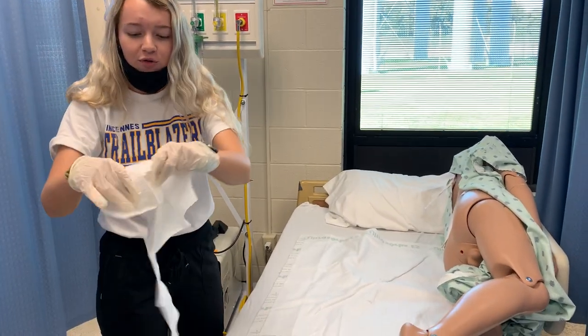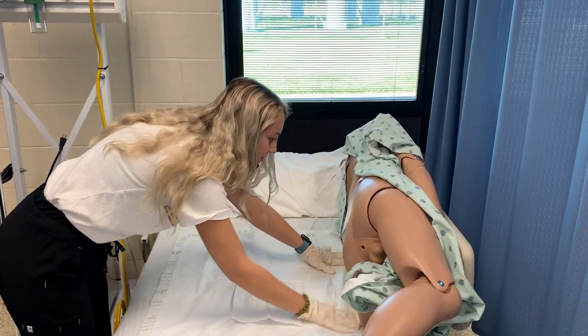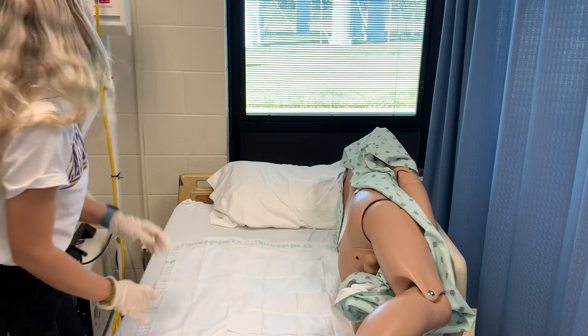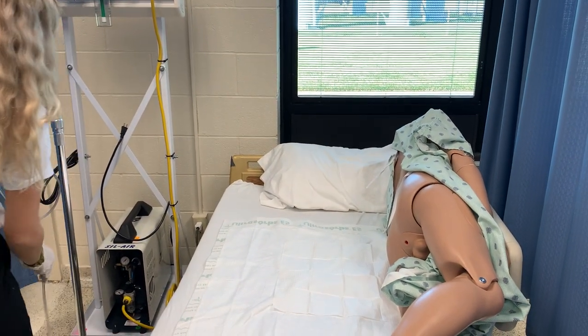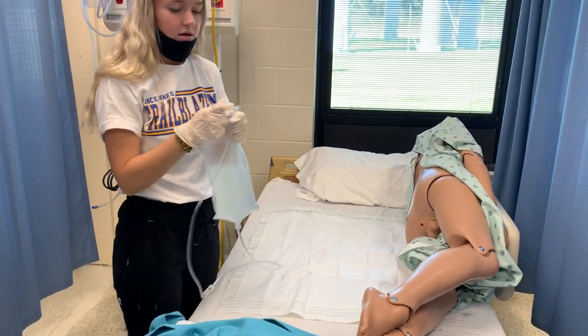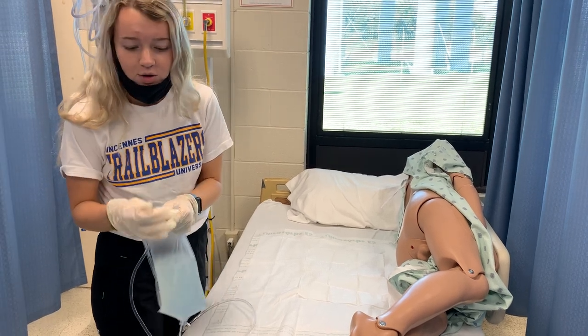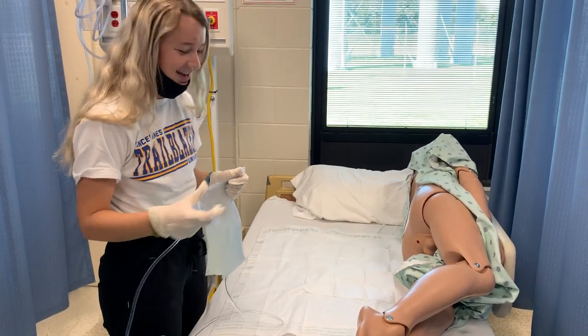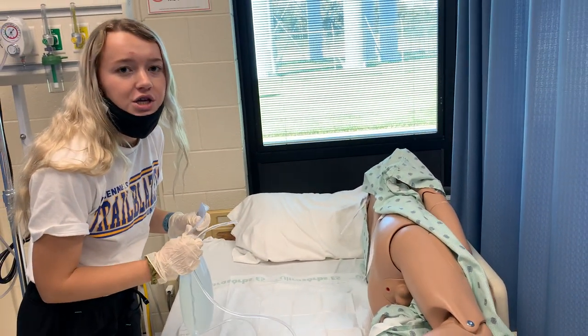Put our waterproof pad underneath. I'm going to lower my side rail. I'm going to put on my procedure gloves. I'm going to position the patient on their left side. Take the end off of the tube, and then we're going to lube it up. Put some extra lube on the end of it.